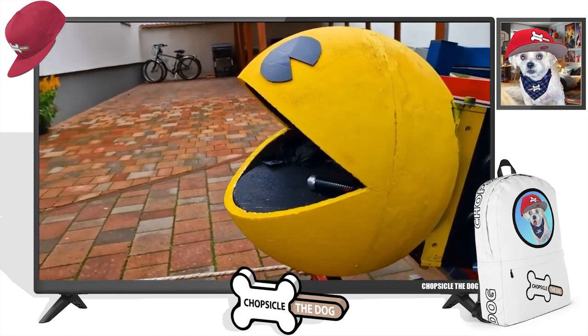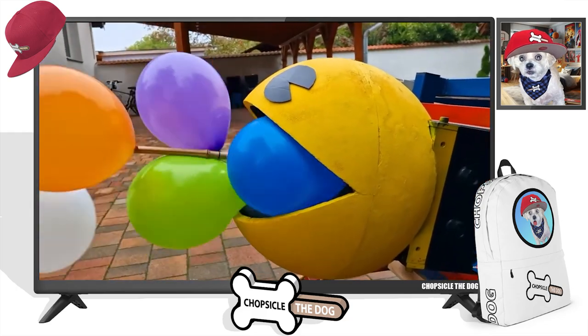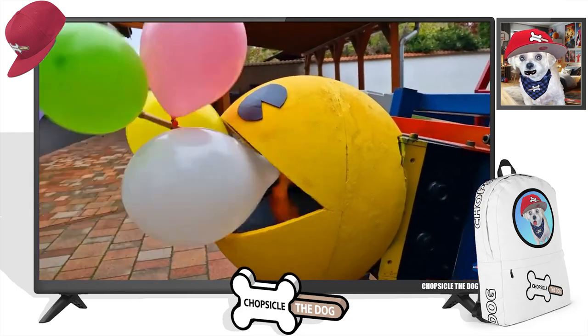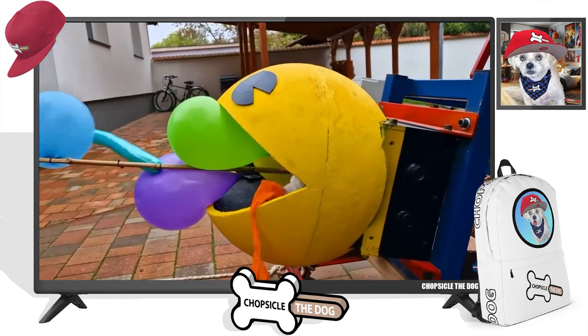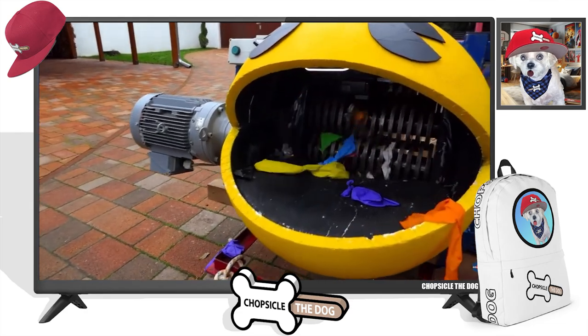A lightsaber! If that was a real lightsaber, he'd have heartburn. We got a bamboo stick with balloons. I wonder if those are like those white balls that Pac-Man chomps.